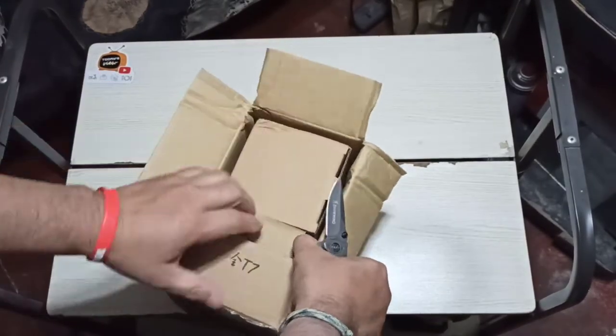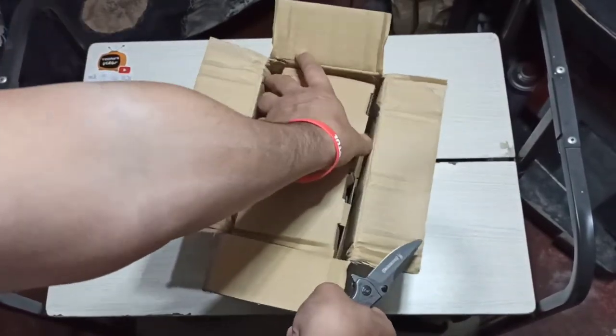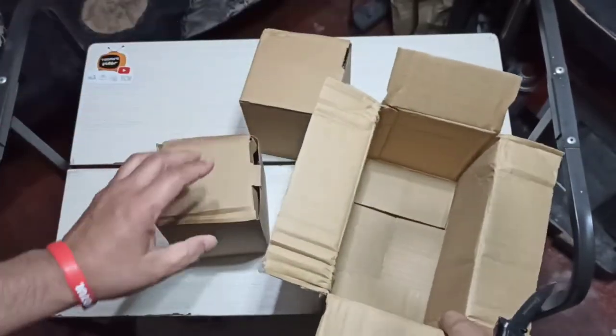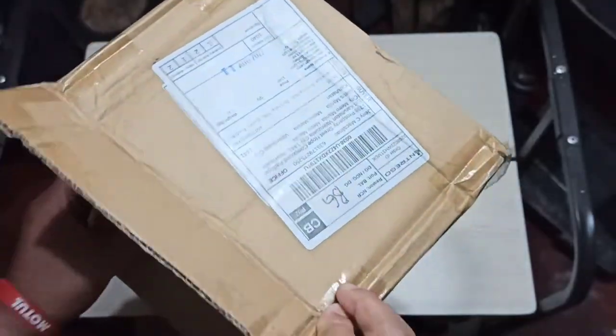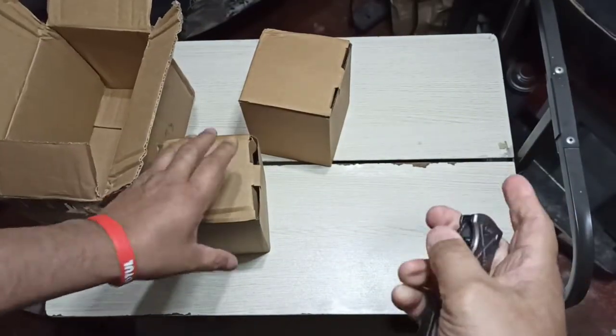Opening the box, removing the tapes on the flap — and we are seeing two separate boxes. Yes. We can see that there are small dents on the box. That's okay.